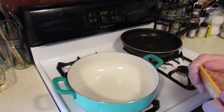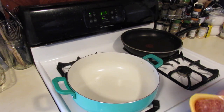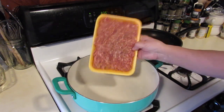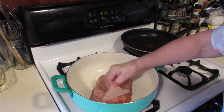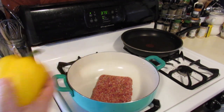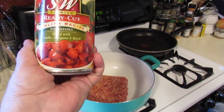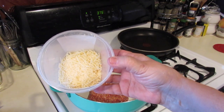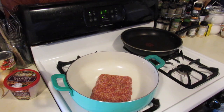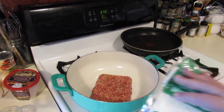While my oven is heating up, I'm going to mix the filling for these spaghetti squash. I'm going to add some sweet Italian ground sausage, chop up a red and yellow bell pepper, I have a small onion I'll chop up, a can of stewed tomatoes, some Parmesan Romano cheese, two cloves of minced chopped garlic, and some mozzarella cheese.